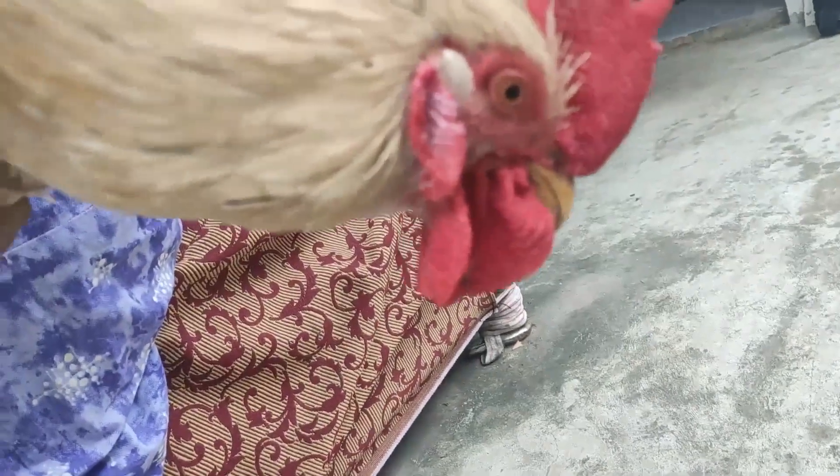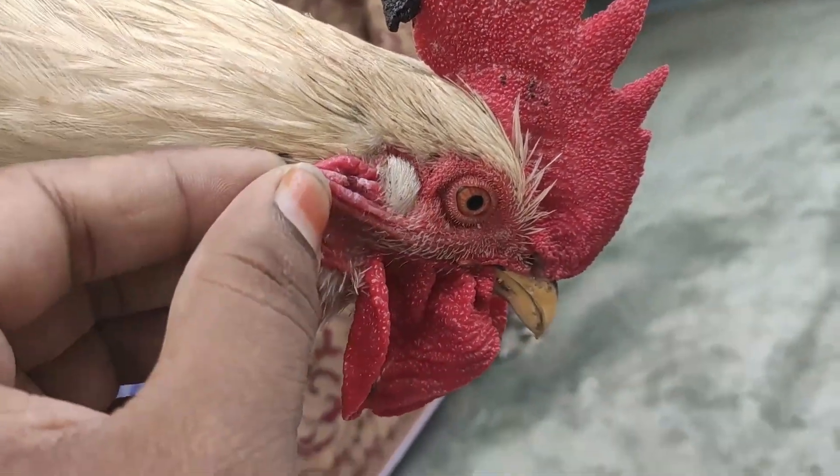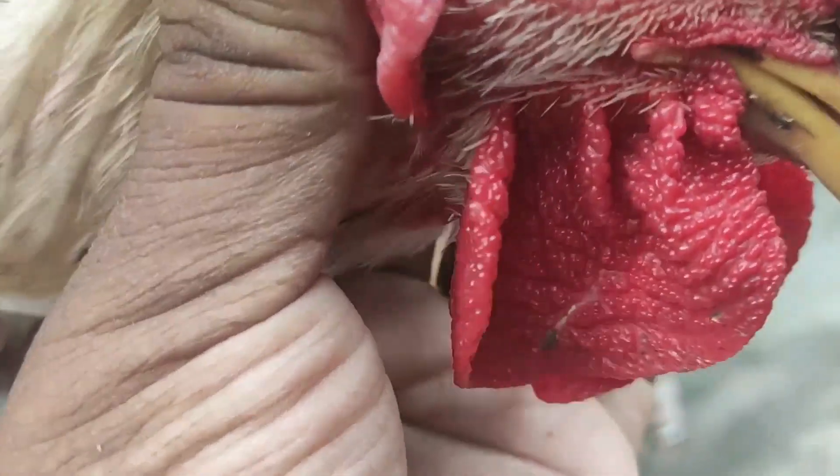Where is the original Naattu Koli? There is a lot of color, but it is not a Naattu Koli. It is not a Naattu Koli, but it is a broiler.